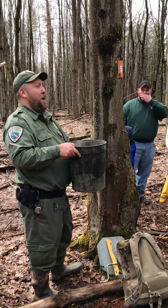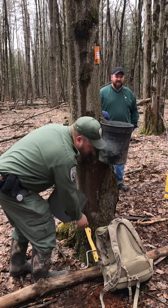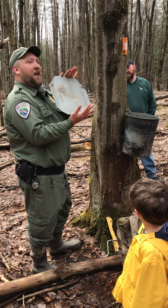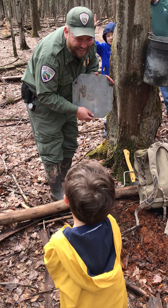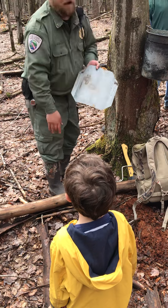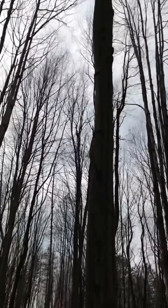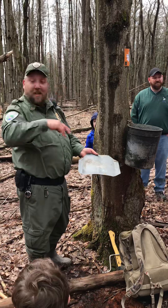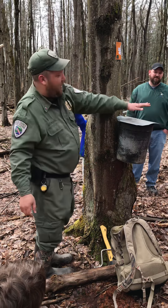Did everybody get a drip that wanted a drip? Folks may have noticed when we first walked up we had a little plate on top of the bucket. Any ideas why we would put a plate on top? Well, we don't want things to fall into it — we've got all that tree up there, so we may have squirrels, chipmunks, or other animals climbing up and down knocking things in. So we put a little cover on there to help slide them right off.